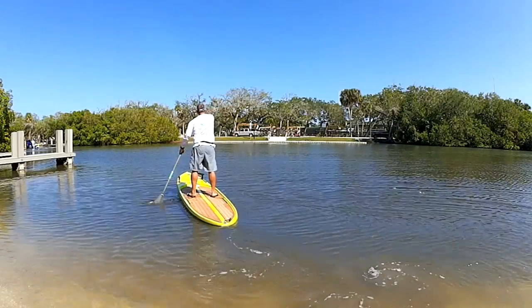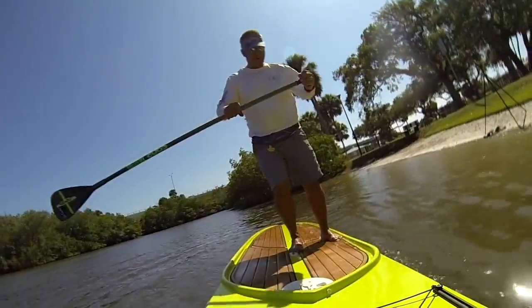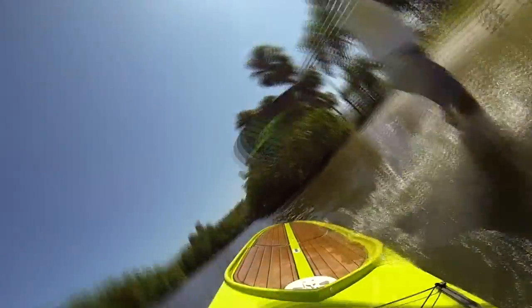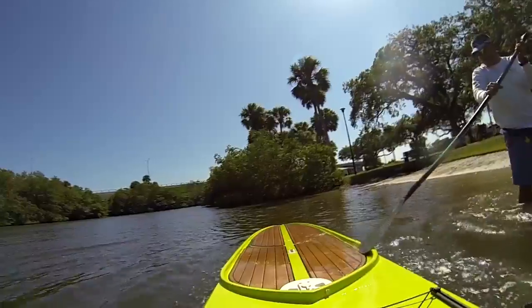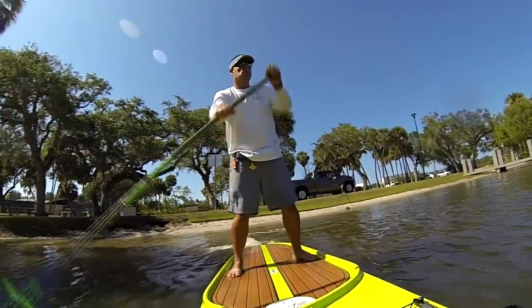Get out there and start paddling the board around and just get comfortable with it. It's like riding a bicycle — the first time you might fall, but once you get used to it you can go all day long. After you get used to it, it's almost impossible to fall off, same thing with a paddleboard.